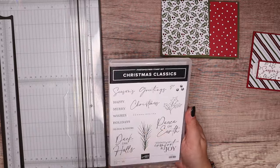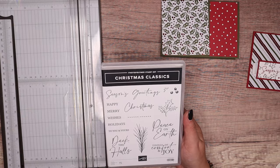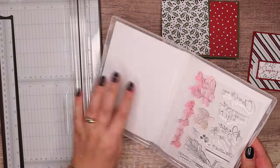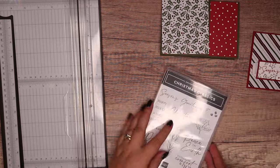While I'm here I'm going to get my stamp set. So this is the one I'm using today — Christmas Classics. It is what it is, you say it as it is. So I might go with Peace on Earth this time. I went for Seasons Greetings before but I think I'm going to go with Peace on Earth, which is this one.